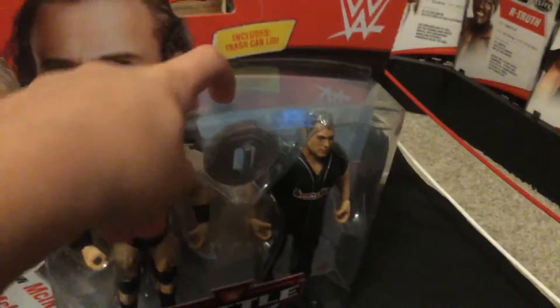There, Shane McMahon. This is Drew McIntyre. It comes with a trash can lid, and I'm just going to open it on camera, so let me get this open.